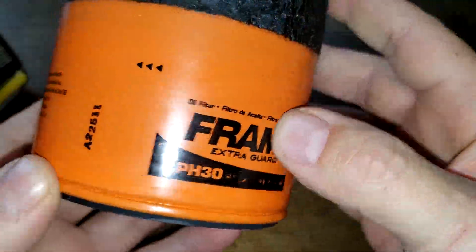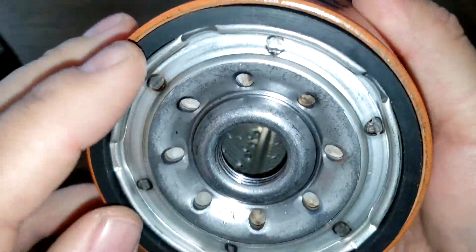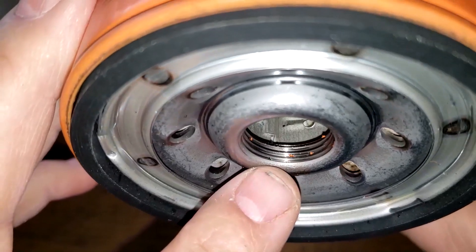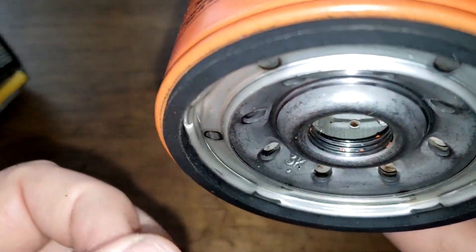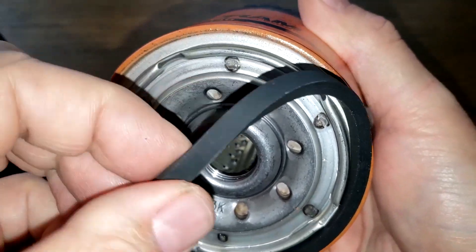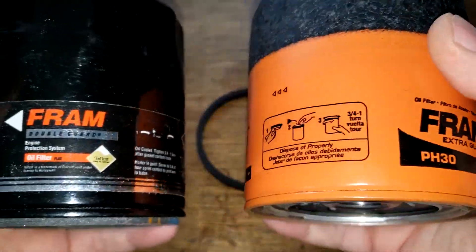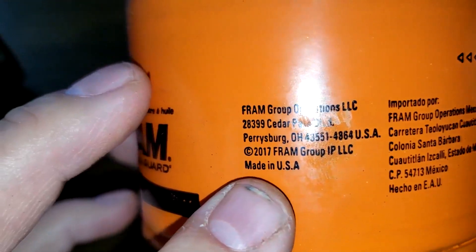This extra guard has the sure grip on the can. It also has eight inlet holes, a metal core with holes, and no bypass valve. It looks to have about three thread grooves, and it has a nitrile rubber gasket that looks about the same thickness. This filter should also say made in USA on it.